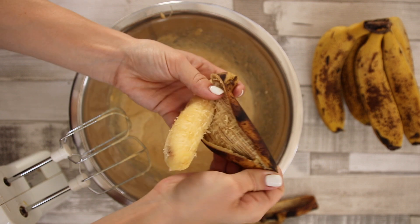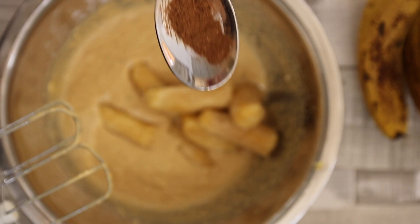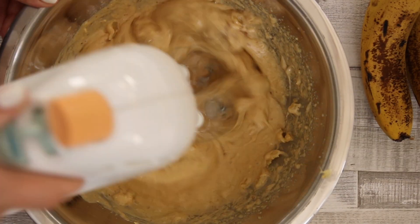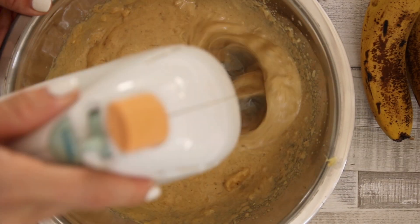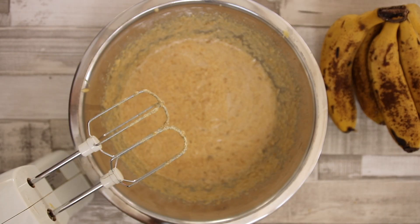You can simply peel the bananas and add them to the mixture in whole. To give that authentic banana bread flavor add the mixed spice now. Use your electric mixer to blend in the bananas until no lumps remain.